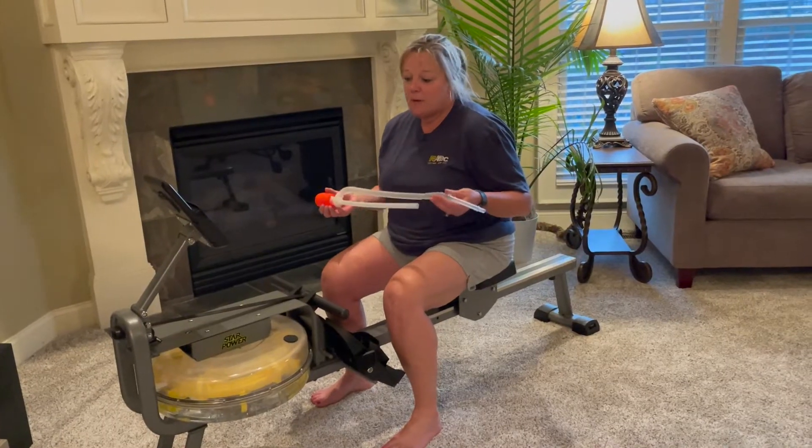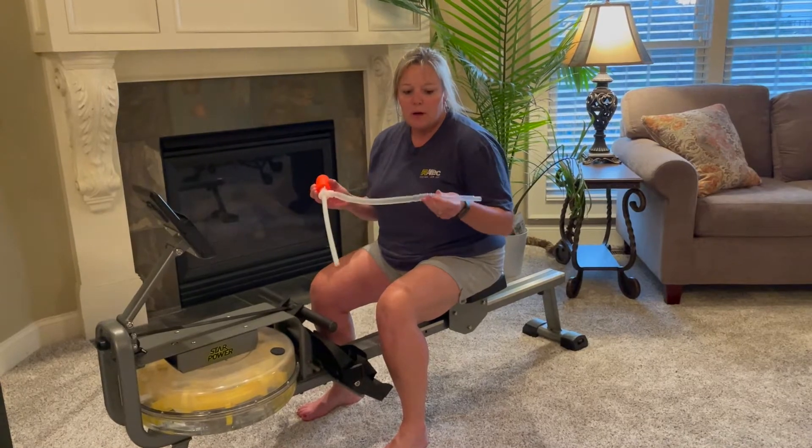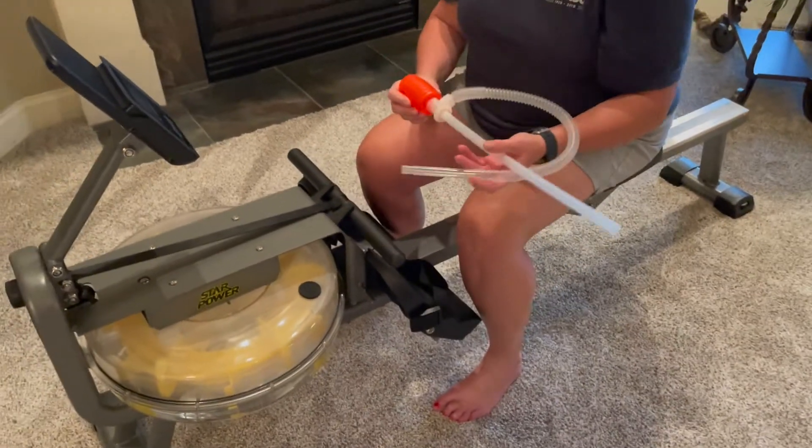So then it was time to fill up the rower with water. It's pretty simple — I just put this tube into the canister. This went into a bucket of water and in no time I have water in my rower.